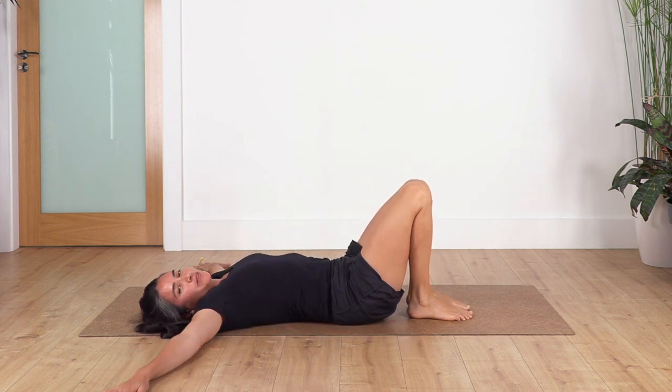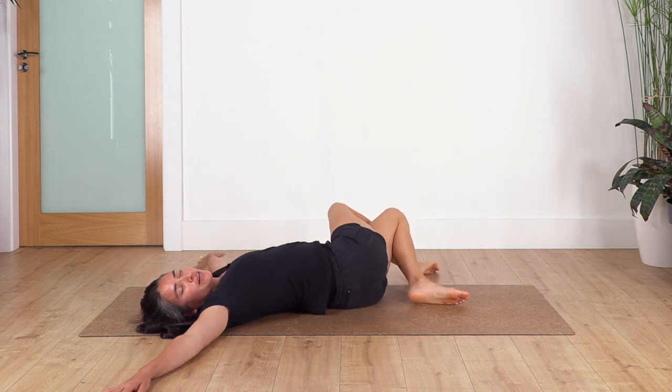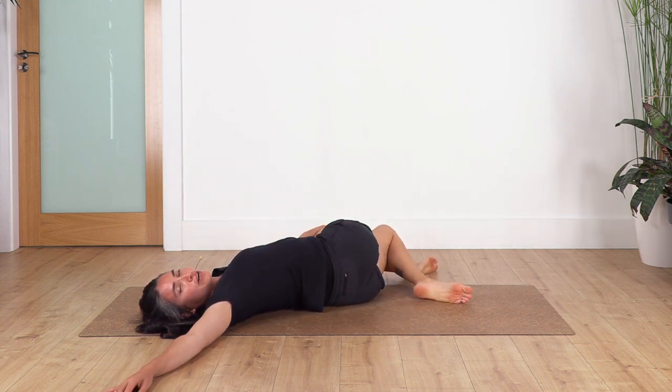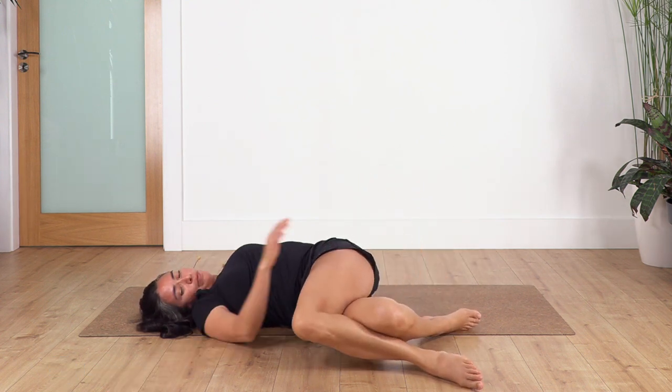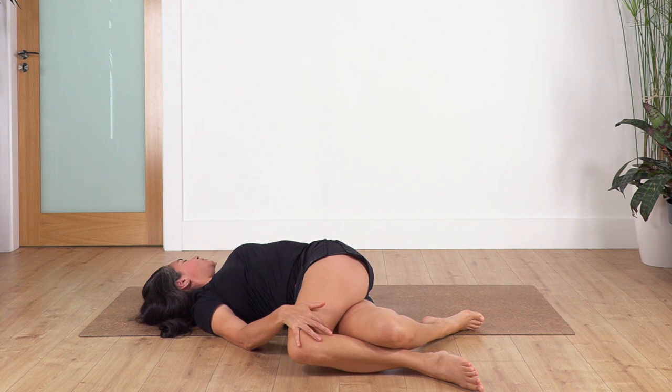Let's do the final twist. Open your arms wide, cross the right leg over the left, and drop the knees to the left side. Use your left hand to gently press the legs down, keeping both shoulder blades on the ground. Hold for four breaths — inhale, three, two, just one more. Release, swap the legs — left over right, drop to the right, use the right hand to assist. Move your face in the opposite direction of your legs and hold for four breaths: three, two, and just one more.